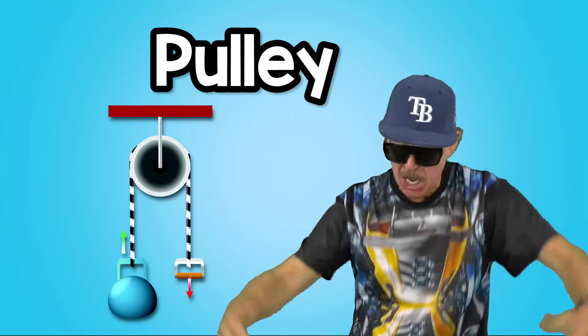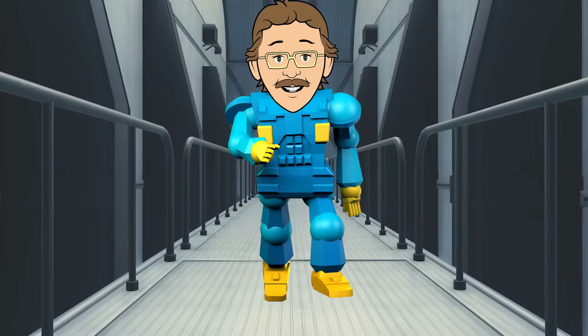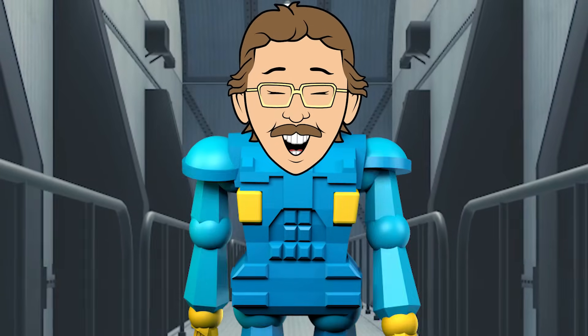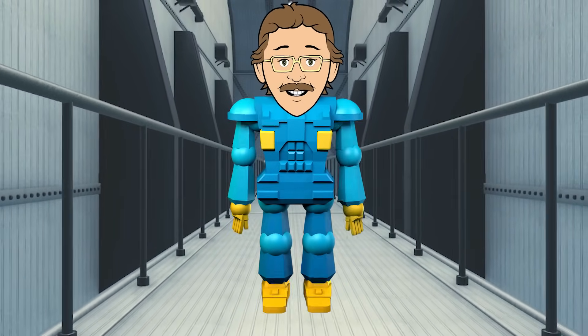The pulley lifts or lowers heavy stuff. A grooved wheel and a rope really do it — they make hard work not so tough. Six Simple Machines Rap. You can do it just like that. Learn what they do and how they help you.